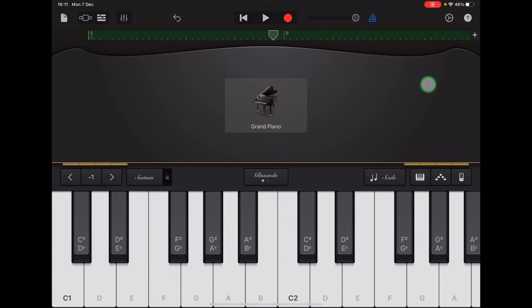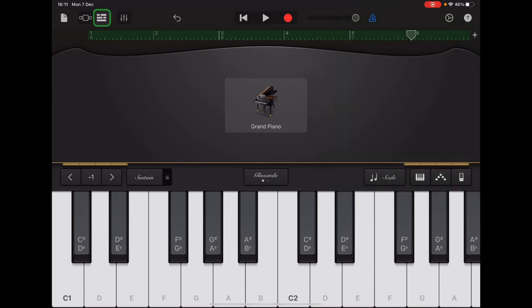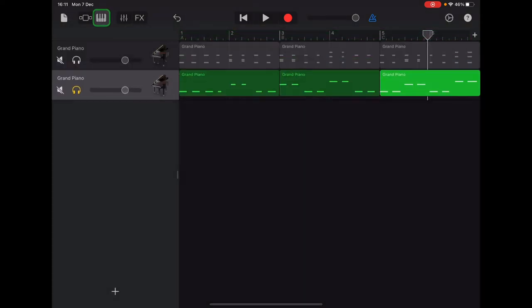Let's go to the plus sign and select all sections. You should see your ruler going from one to six and it should all be green if you've recorded those bass notes into all three sections. Let's go to our tracks view — the bricks in the top left corner. Now we can see those piano chords in grey that we recorded and muted, and we can see our new bass notes at the bottom showing up in green.